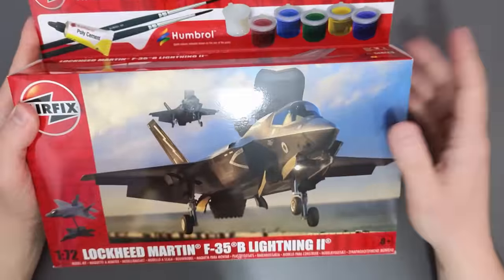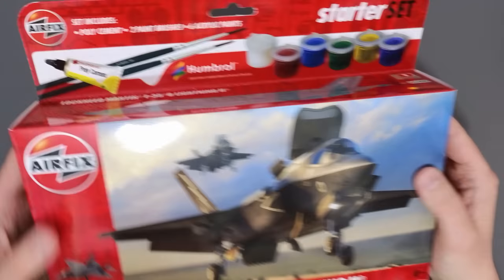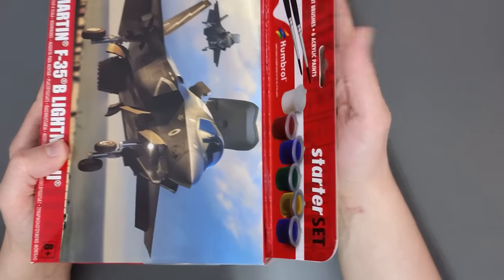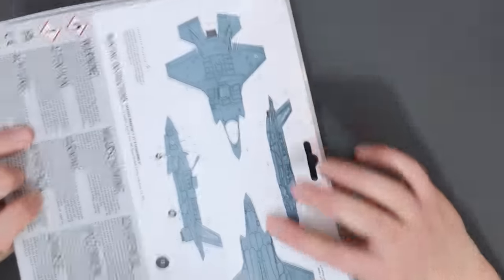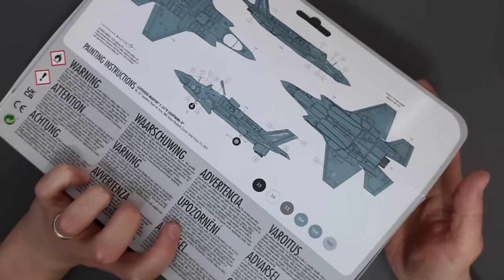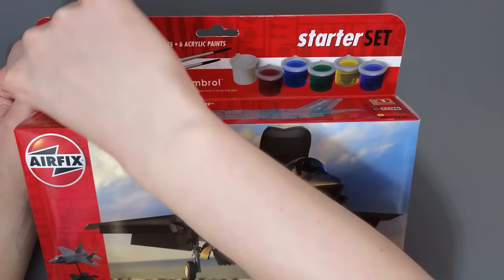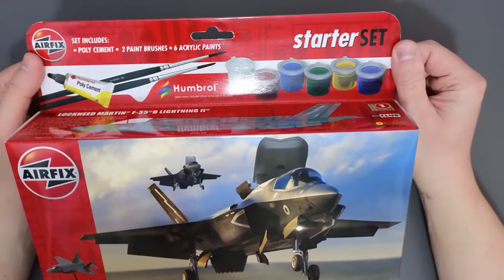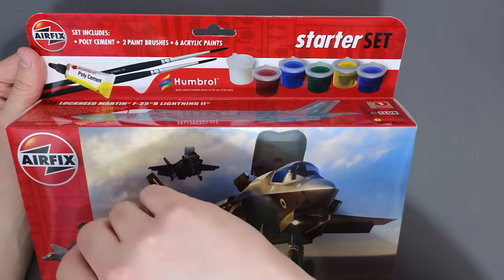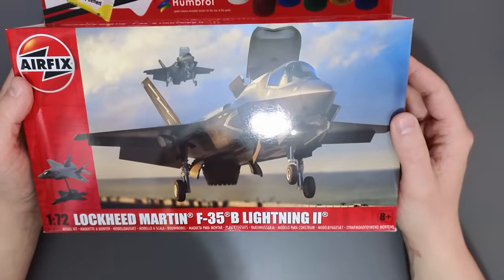This kit has been designed to be a starter set so it should be easy to build. When it came to me in the post the header card was folded up, so unfortunately there is a crease mark at the back, but that won't detract from reading the paint instructions. It's also worth noting that the paints are no longer stuck to the top of the header card — everything is now contained within the body of the set itself.